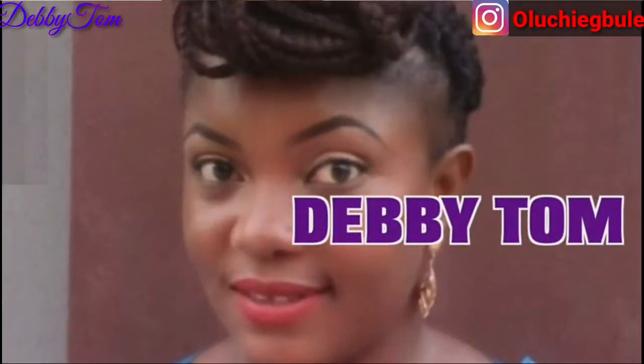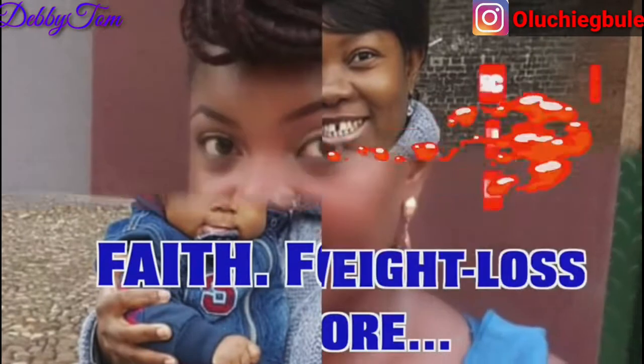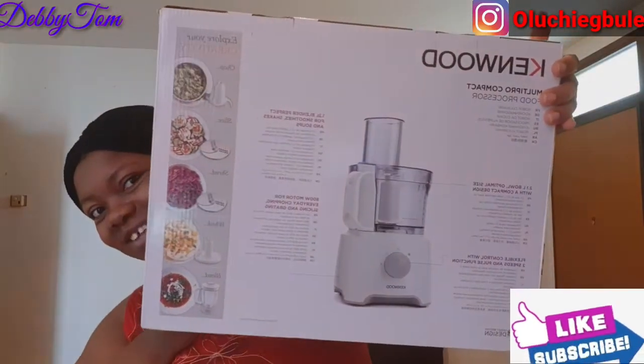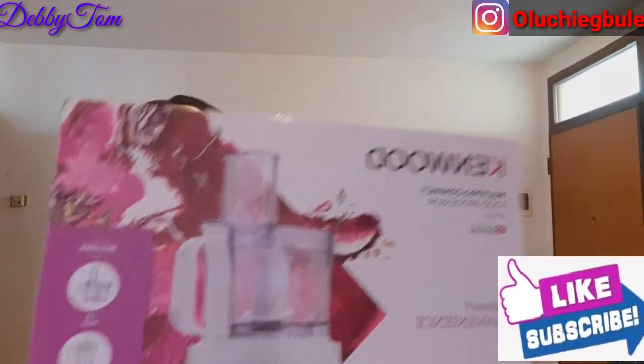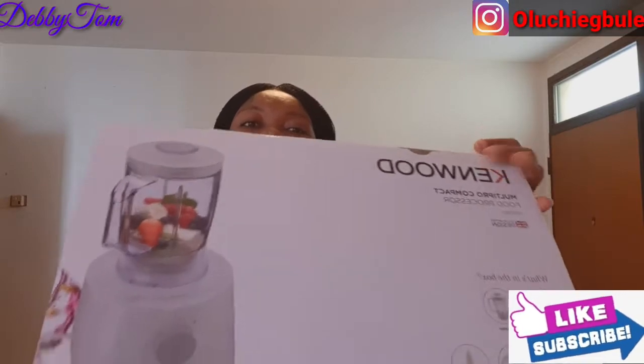Let me quickly unbox it in front of you guys so you can see what it looks like. Stay tuned, let's go! See that — see what it looks like? Look at this, and then this is the blender it also came with.